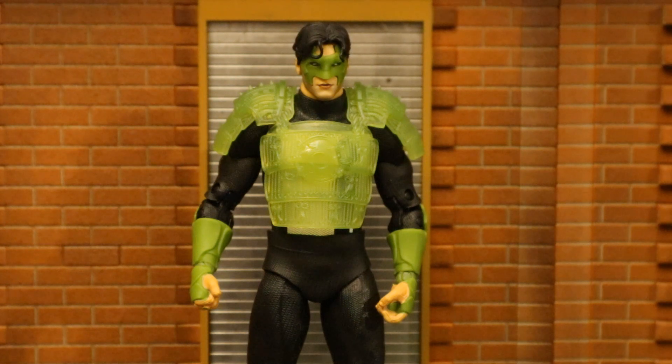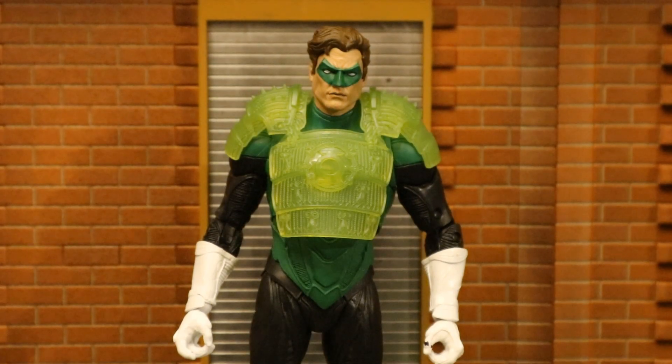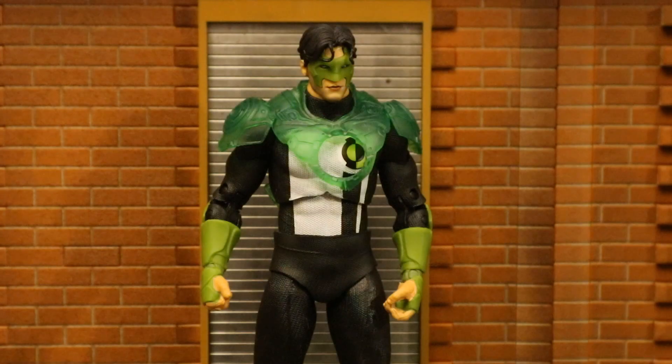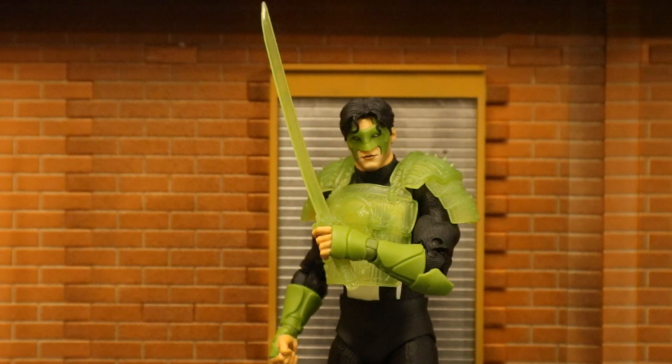This is not the first time McFarlane has given us Green Lantern construct swords and armor — here are all the different construct Green Lantern accessories McFarlane has made so far, and most of them are interchangeable with each of the figures. I'm curious how the armor will fit on the other Lantern figures. It fits super snug on the other Kyle figure since they're pretty much the same body. Hal Jordan's body is a little too big for it, but still fudgeable. And the previous armor on this Kyle figure — it fits, but it damn sure doesn't look good. He can only hold the sword with his left hand, which I have mixed feelings on.